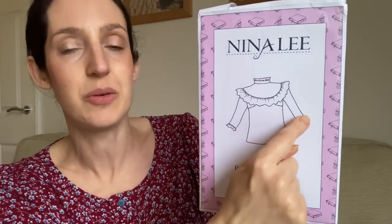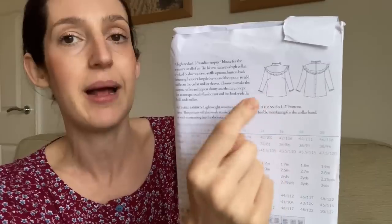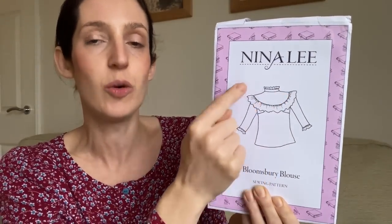The next pattern is one I wanted to sew for ages and was really excited to finally try this year — the Bloomsbury Blouse by Nina Lee, a woven blouse pattern. It is an Edwardian-inspired blouse with a collar with an optional ruffle, an optional ruffle on the three-quarter-length sleeves, and a really pretty large ruffle around the bodice that goes all the way around to the back. It's got a button-down back, darts at the front for shaping, and you can make the ruffle in two sizes — a more subtle smaller ruffle, or a larger, more flamboyant one.